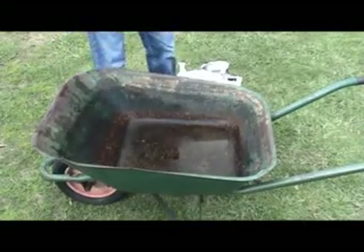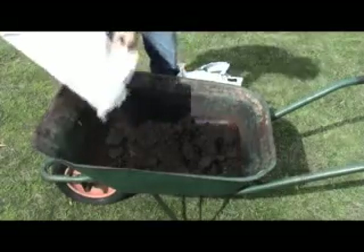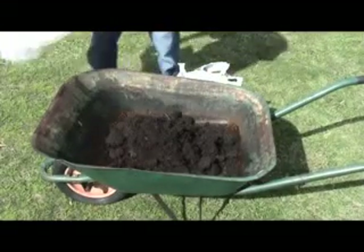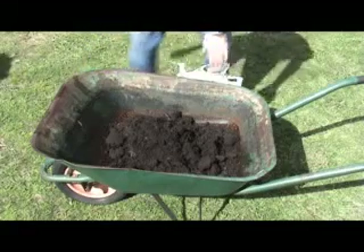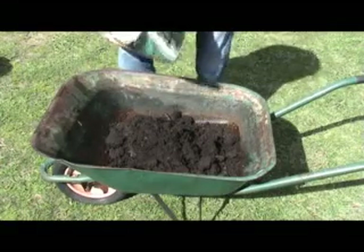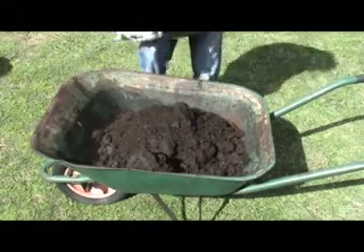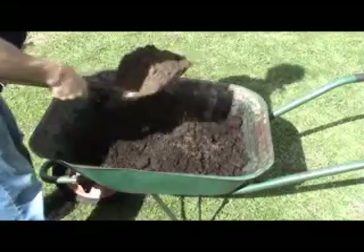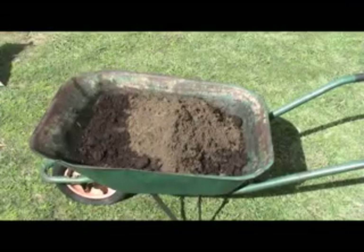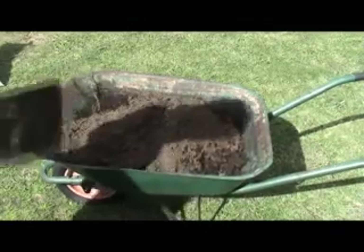Once you've dug out your hole, the next thing to do is make a mix of soil. You can buy ready-made blends but I find the simplest and most economical way is just to get a bag of mushroom compost for starters — put that in the wheelbarrow, about half or maybe a third of a bag. Then add manure, about half a bag of that, and then top it up with the soil that you've just taken out of the hole and give that a really good mix. That is a good blend.